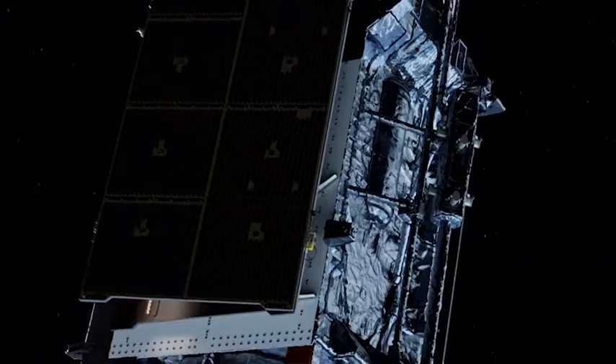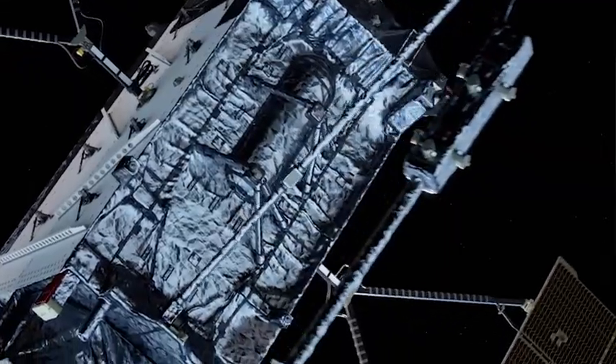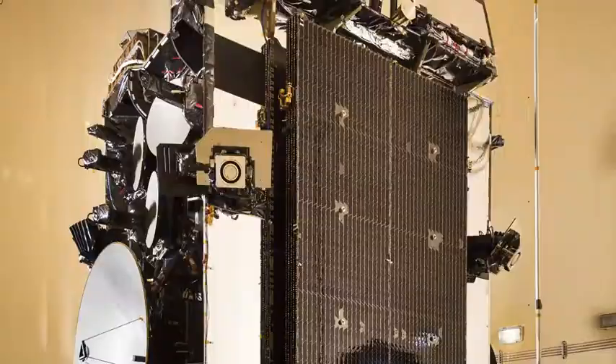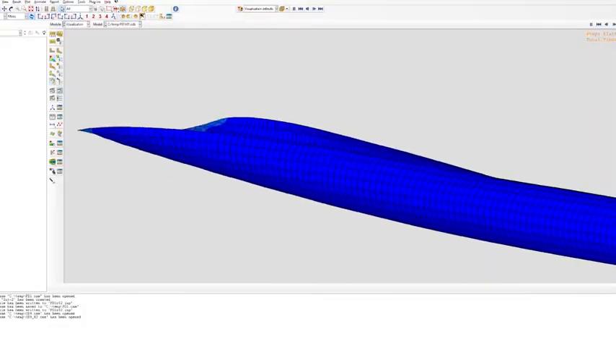Spacecraft need deployable structures. Traditionally those have been done with fairly complex articulating joints. Those devices are expensive and they're really geared well for large school bus-sized spacecraft. We have to get costs down, we have to get the physical size of the hardware down as well. What we focus on at ROCOR is